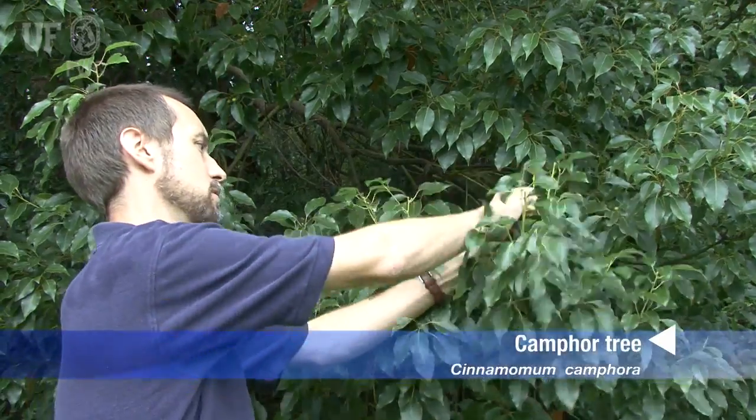One of the most characteristic features of the camphor tree is its strong odor. The twigs and leaves, when you crush them, have an unmistakable odor of camphor. It's kind of a menthol medicinal smell — you really can't miss it.